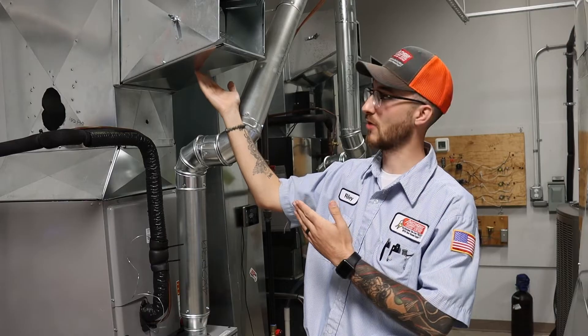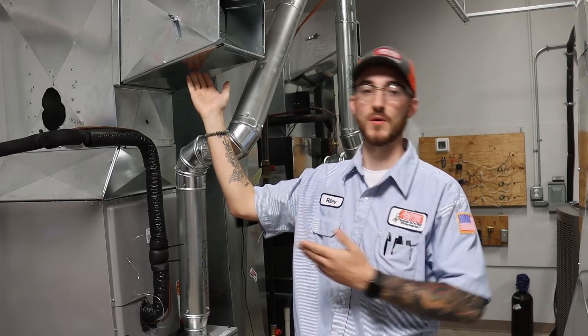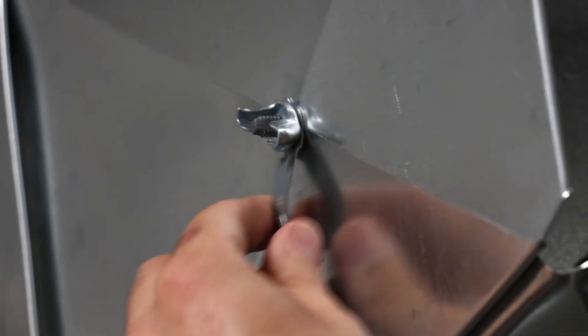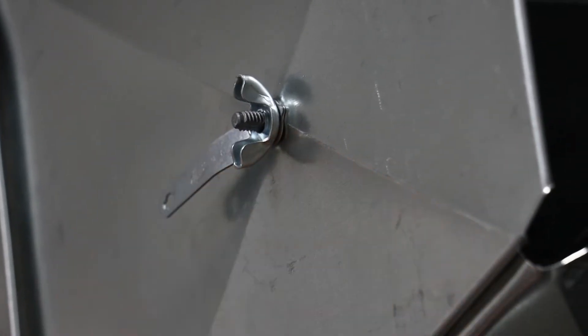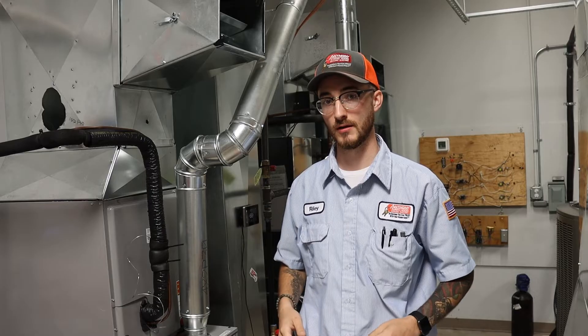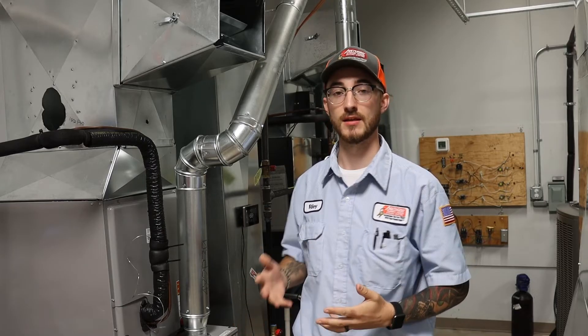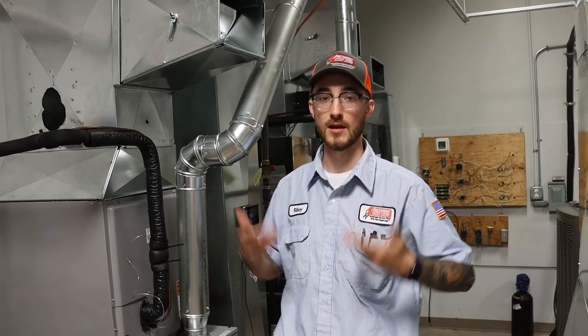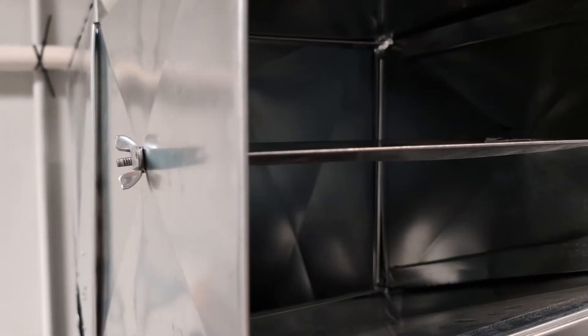Let's say that this trunk of our HVAC system is going to a second floor. For cooling mode, we would want this damper to be opened up to send more of that cold air to the second floor. In the heating season, we would want to close this down — maybe not fully, but close it down so we're not sending as much hot air to the second floor, allowing it to naturally rise from the main floors.